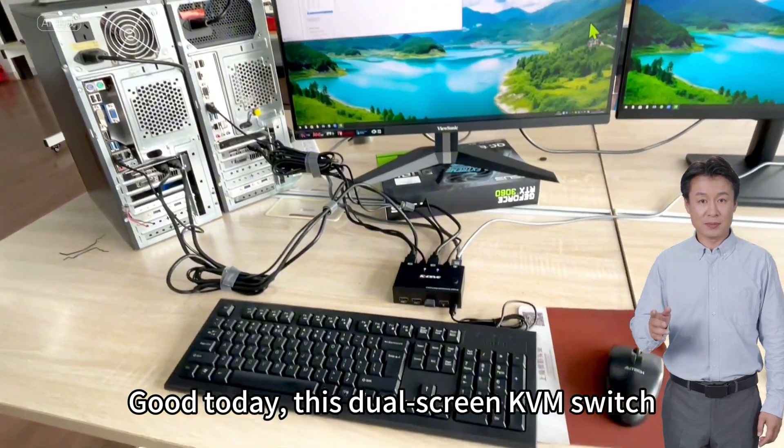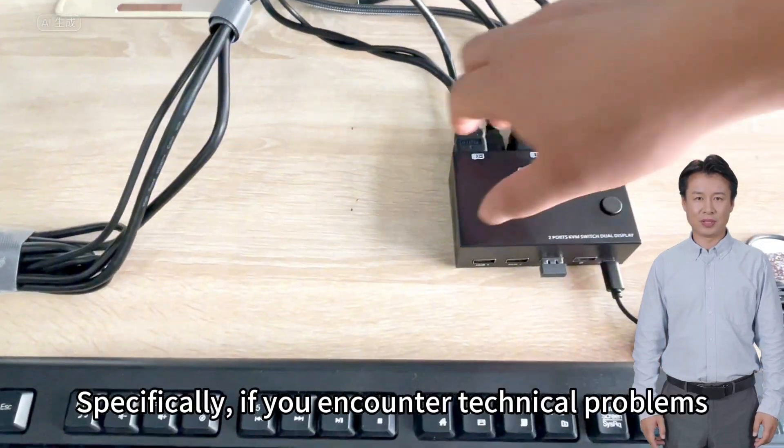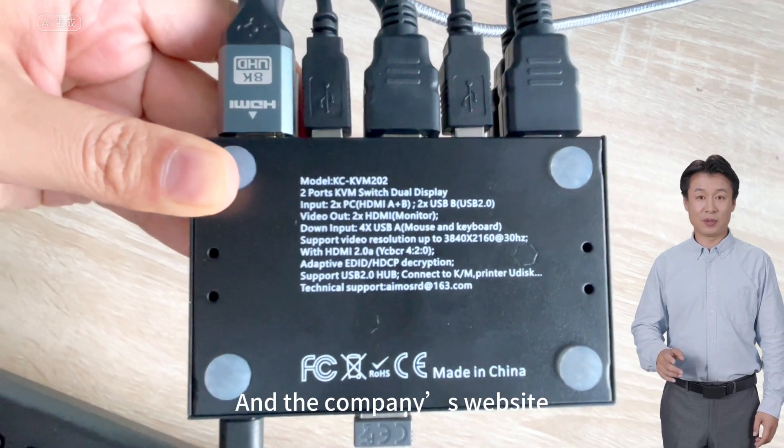Good, today's overview of this dual screen KVM switch is complete. If you encounter technical problems, you can find our technical support email, product model number, and company website at the bottom of the product packaging.